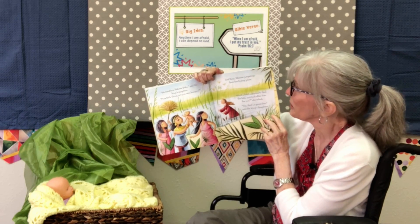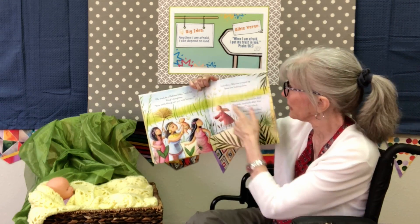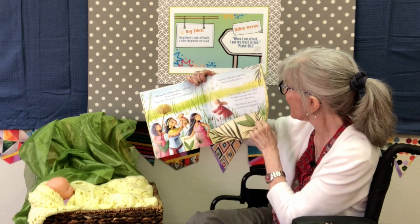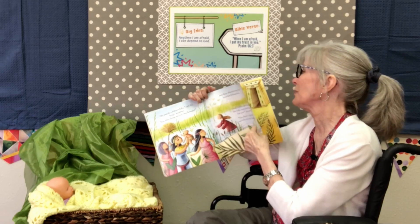What do you think that baby did? He began to cry! "He must be one of the Hebrew babies," said the king's daughter. "Poor little thing, are you hungry?" Just then, Miriam jumped up from her hiding place. "Shall I fetch someone to feed the baby and look after him for you?" she asked. "Yes," said the king's daughter, "that's a great idea!"